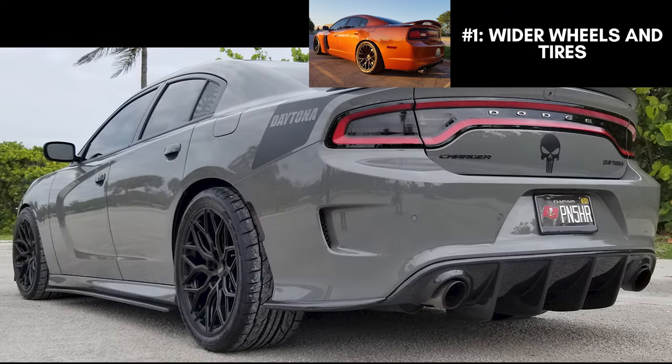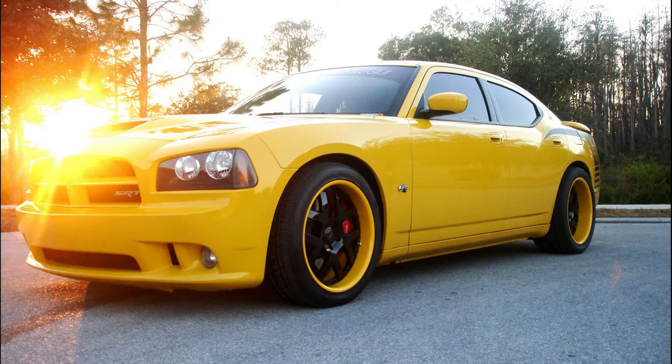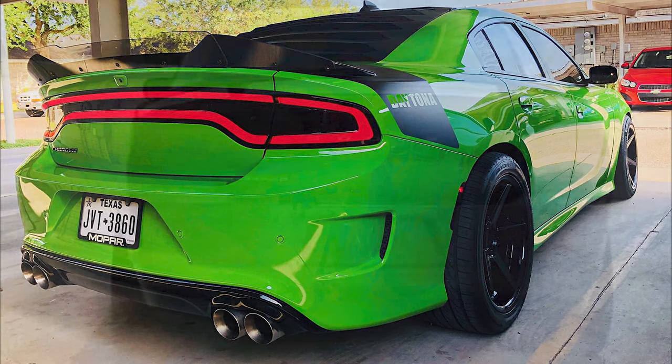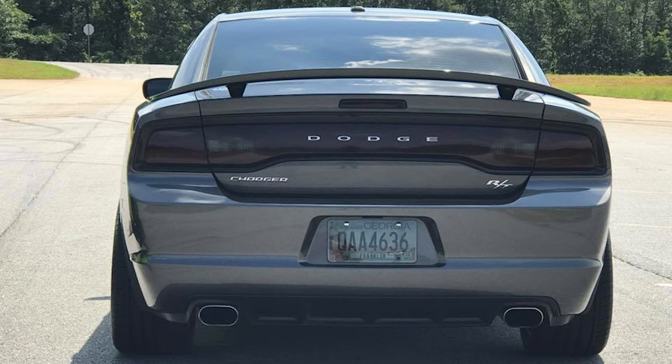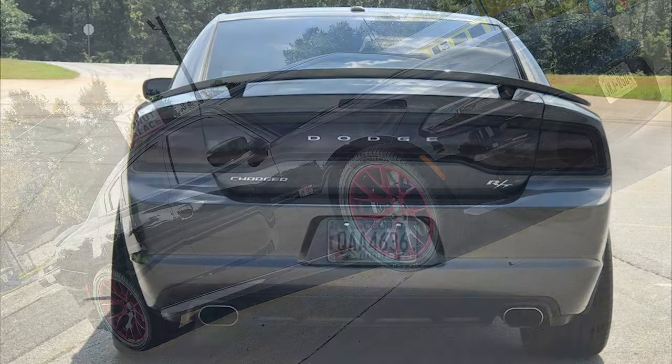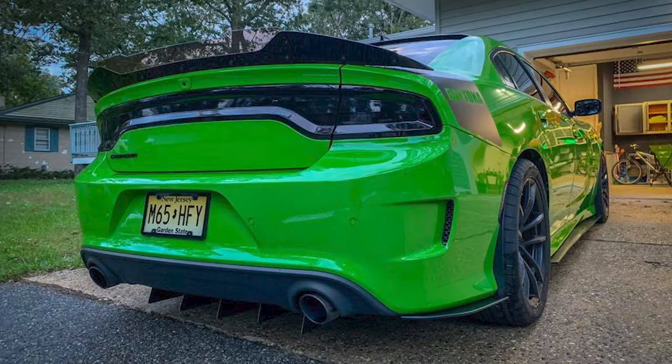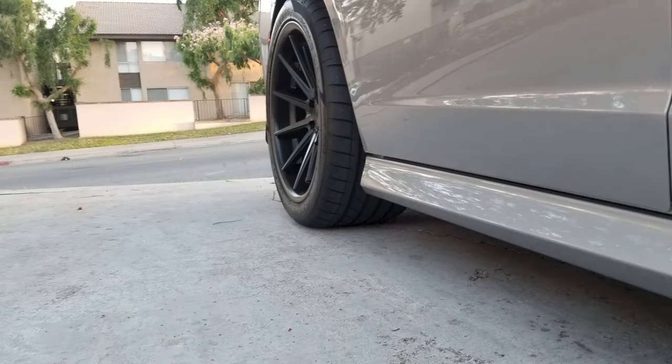So the first and most obvious thing you can do is change your rims and go for wider tires, or if you have a Scat Pack or SRT model, you can still fit wider wheels on those stock rims. It's often said that your outfit is assessed from your shoes up, and the same goes for the Dodge Charger. Even a basic looking Charger can look 10 times better with some nice wide wheels. The most common size rims are 20 or 22 inches, with 275mm wide front tires, and 295, 305, or even 315mm wide tires in the rear. That will get you a nice wide stance that just looks incredible on these big vehicles.